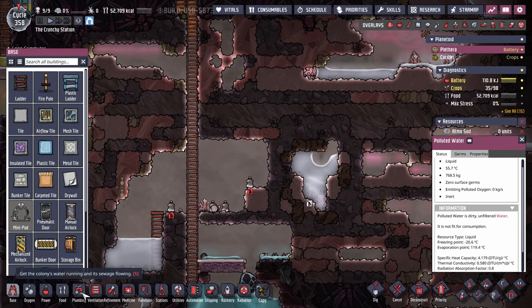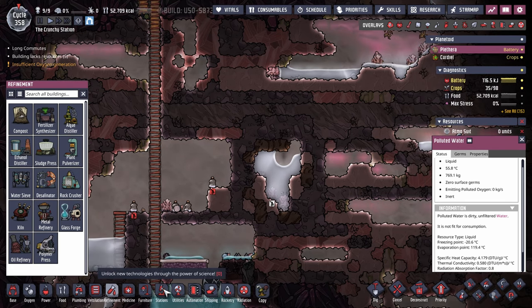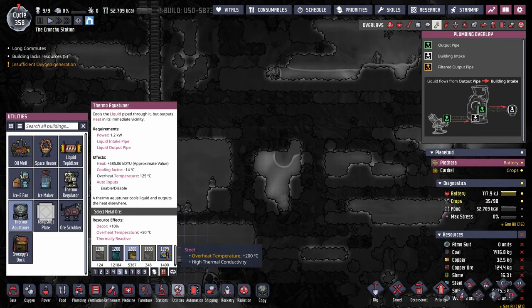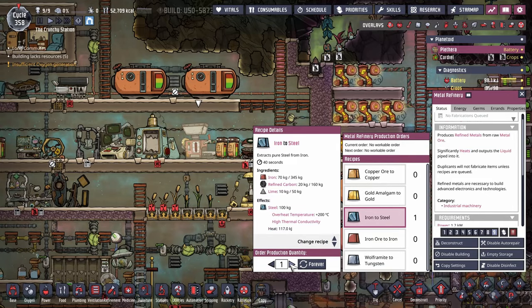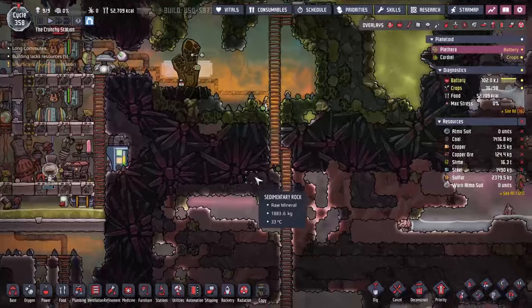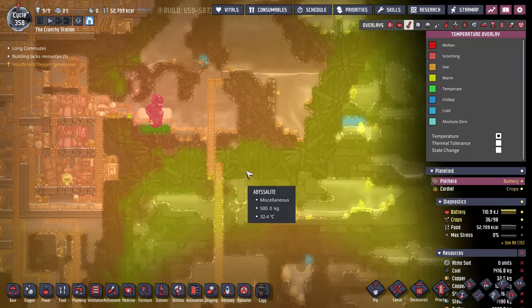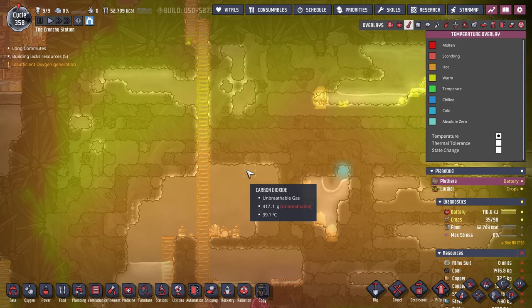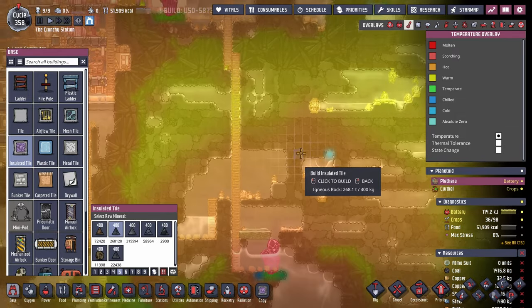Let's put this together. In theory I've got everything that I need metal-wise — I could be mistaken though. The fact that this uses 1200 is a little aggressive, so let's just have this crack out a little bit more steel. We don't need a whole lot of steel because some of the stuff should be okay, but we'll see. We're going to use insulated tiles — we'll just use standard igneous rock and stick with that.